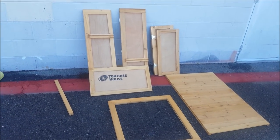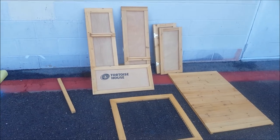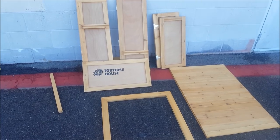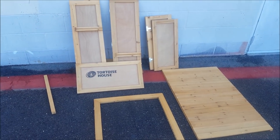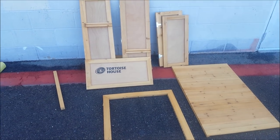Once you open everything out of the box, the contents are gonna look a little bit like this. It does give you a bag with some hardware and instructions, so make sure you don't throw that away. The only thing you're really gonna need to assemble this is a Phillips head screwdriver and some good old fashioned elbow grease.